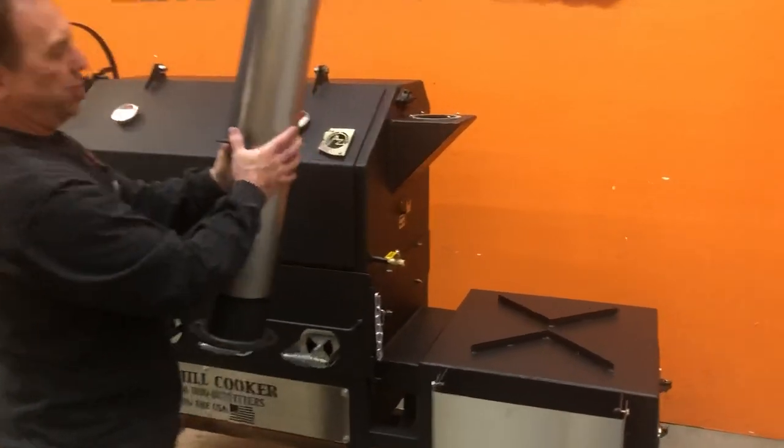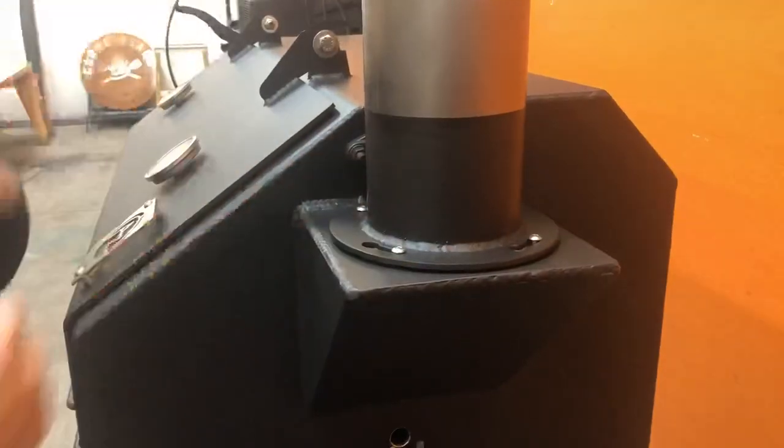When you go to put it back on, just ensure this piece right here — you're going to take it, set it in there, get the button heads in place, and then you can tighten the button head screws down.